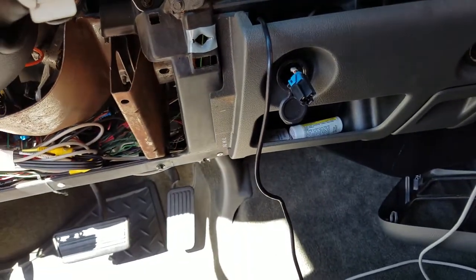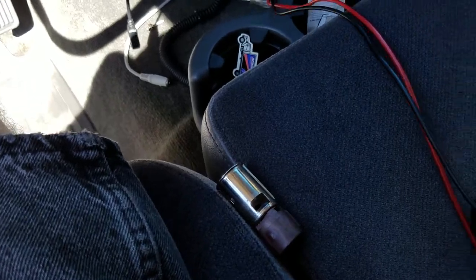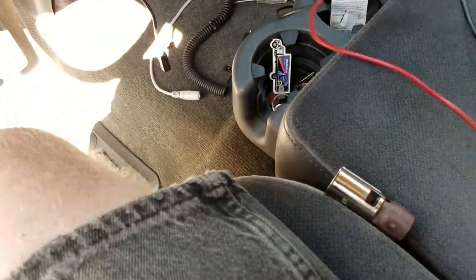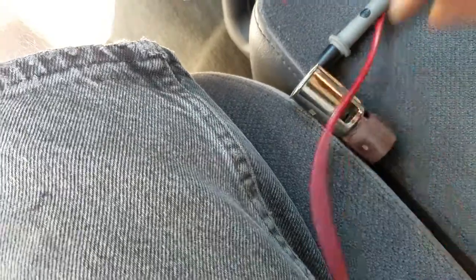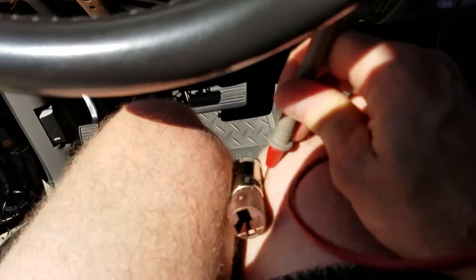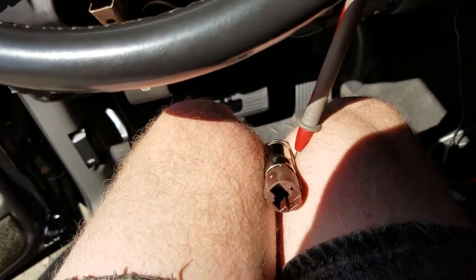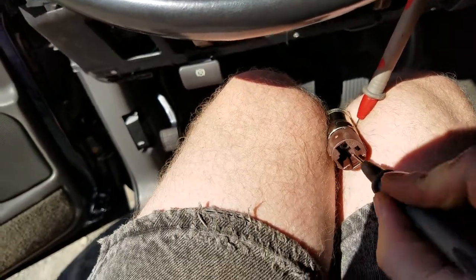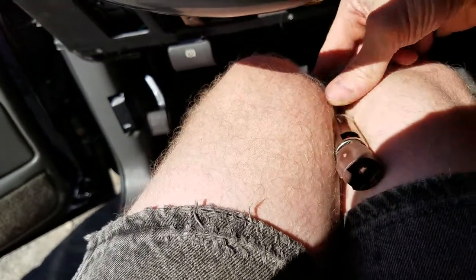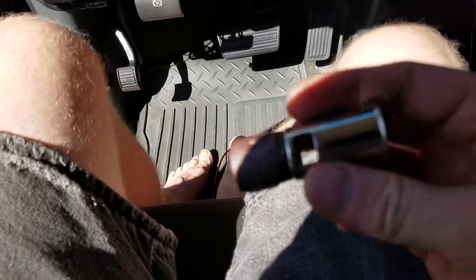So I put my multimeter on here, and lo and behold, I have 12 volts. The problem is actually in this cigarette lighter. We'll put the meter onto the continuity check. The outside of this — it works just fine. The inside is where we have the problem — we have no continuity over there. So something inside of here has gone bad.